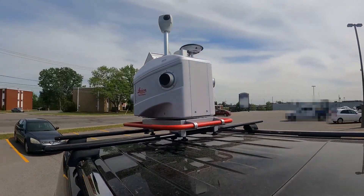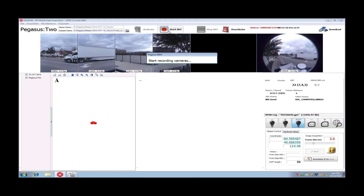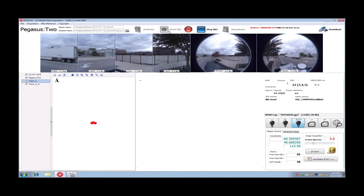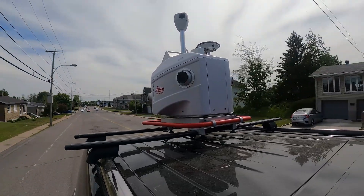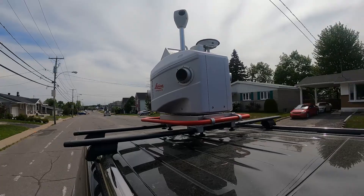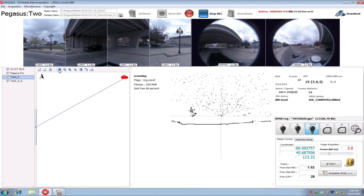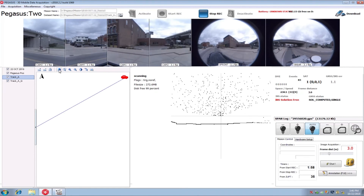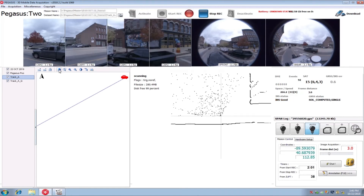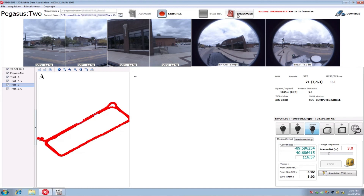Once this is done, we are ready to start recording. Once you have the scanner completely set up, data acquisition is quite simple — it's just a matter of driving the route you've planned to collect the data you need. Be sure to keep in mind obstacles or blind spots in your route planning so that you can be sure you've gotten a complete data set. During your scan, you can see the data capture live — that is imagery, LiDAR, and position or trajectory. You can use this live capture capability to adjust your route based on unpredictable factors like traffic that could interfere with your data capture.